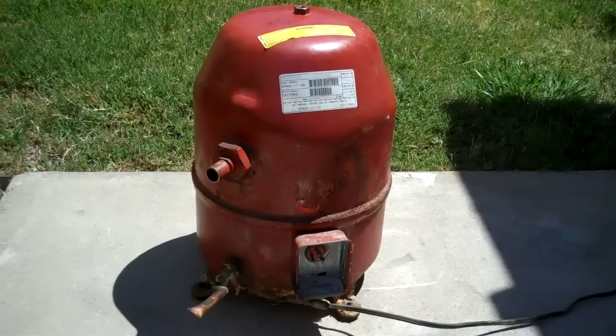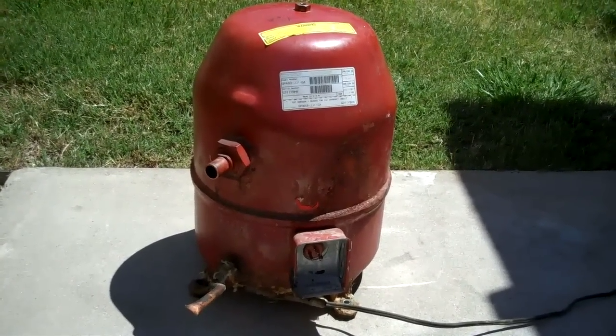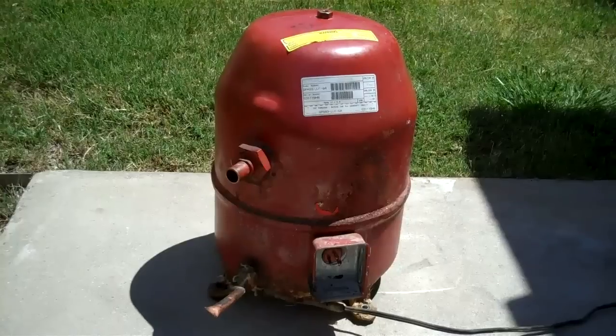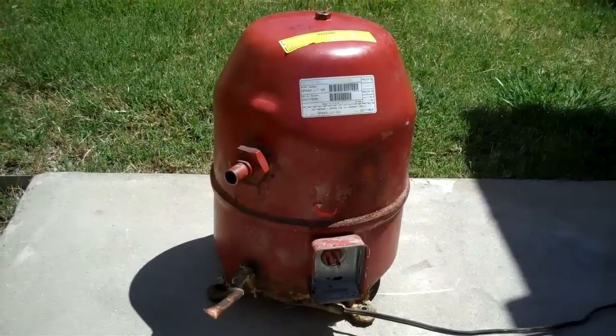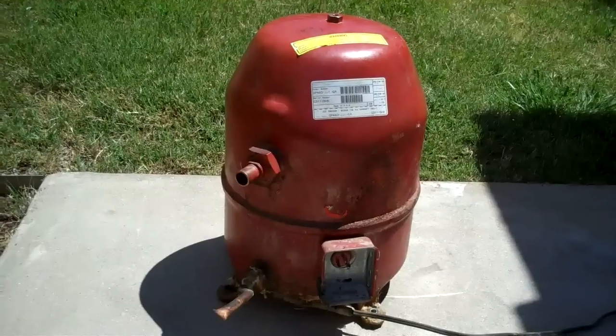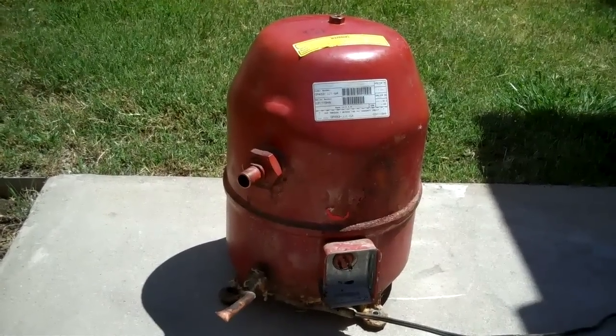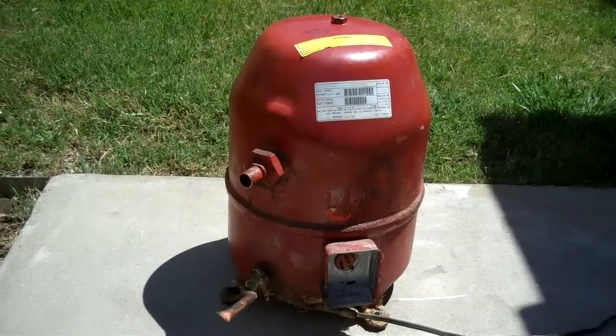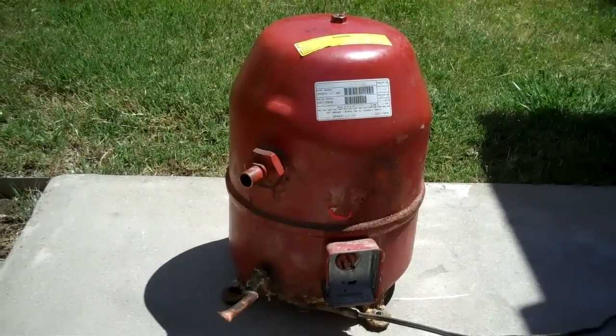I got the American Standard compressor. The model number is GP483-JJ1-GA. The serial number is G311YBHN. So if you know when it was made, let me know.